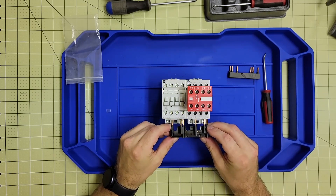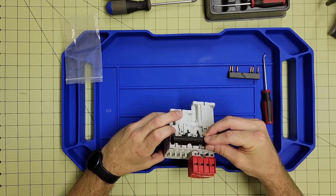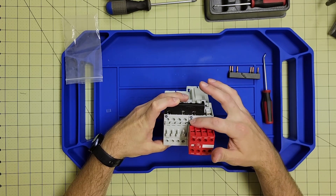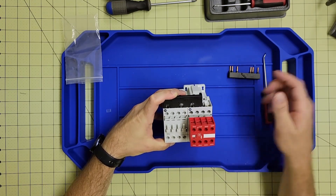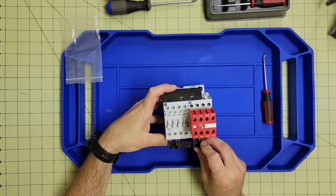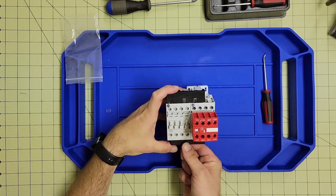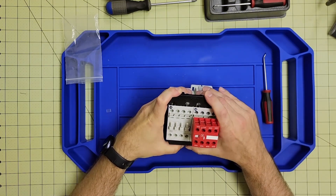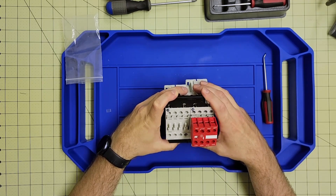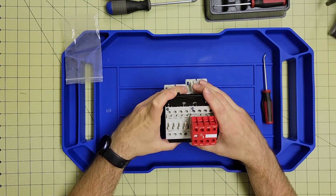If we want to wire these easily, we can use reversing power wiring kits. This brings your line voltage in on one side to one contactor and branches it over. It also connects and crosses the output wires, switching one leg on your three-phase supply — so one contactor rotates your motor in one direction and the other contactor rotates your motor in the opposite direction. That's a quick and easy way to build a reversing contactor with safety built in if desired.